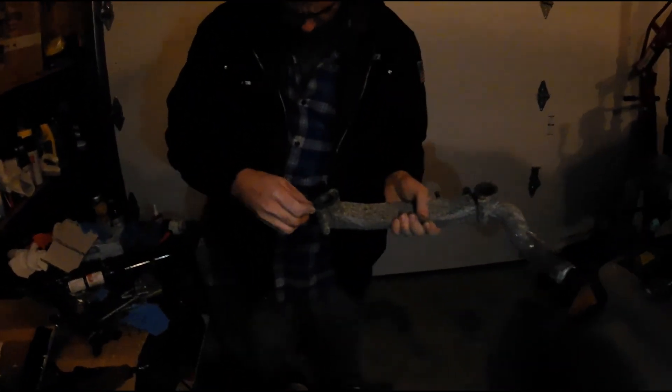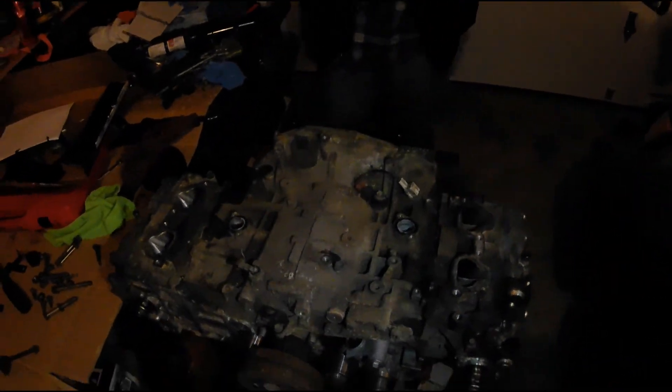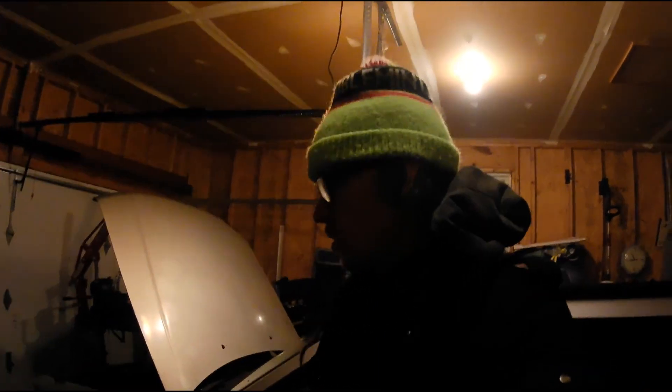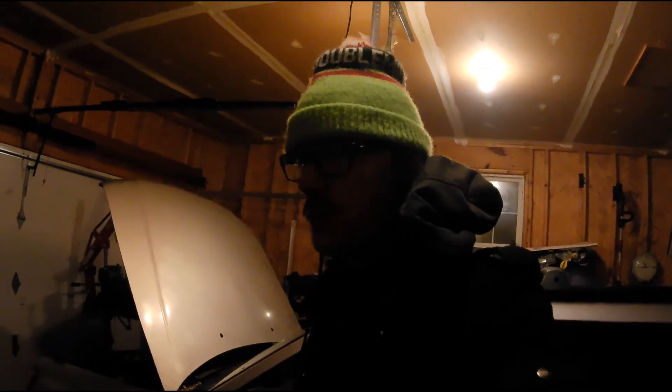We're going to do the other head and not film it because now you know how to do it — it's the same for both. Quick update: we got the heads on and the valve covers. This is a clean crossover pipe that we're also going to reuse from the old engine. After this we're going to do the water pump and the thermostat and then call it for the night. We just got done with the timing belt — I couldn't film any of it, it was just tough.